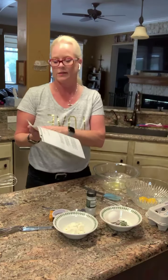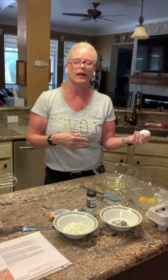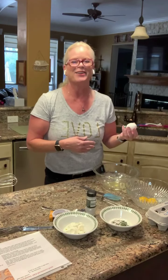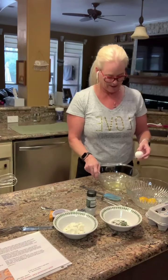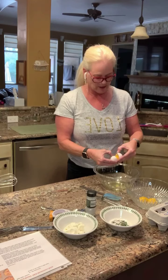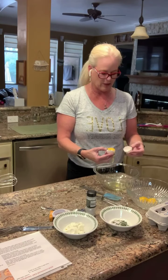So this is cloud bread, and we're going to start out with three eggs. I went ahead and separated the egg whites and the egg yolks with two of them first because I didn't trust myself to do all three on video. This is also an egg separator — if you don't want to do it manually, you can buy one of these where you crack the egg in and it separates out.